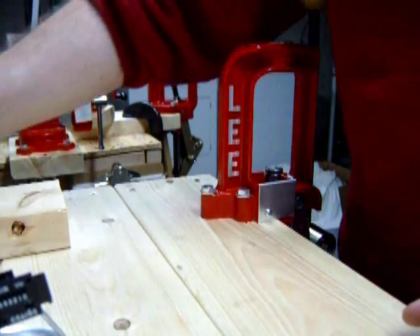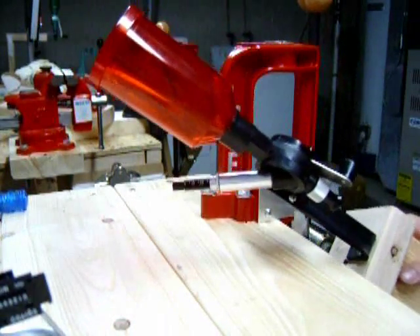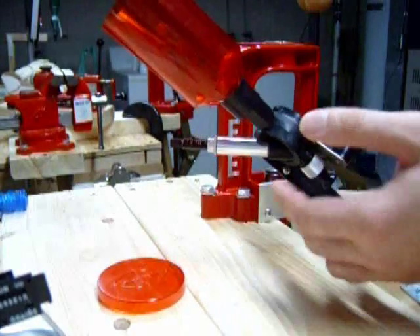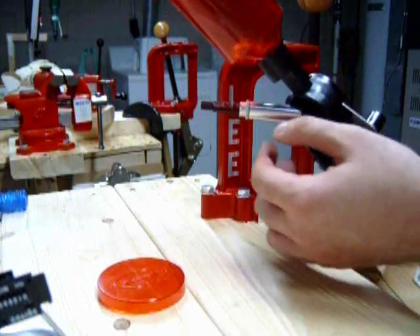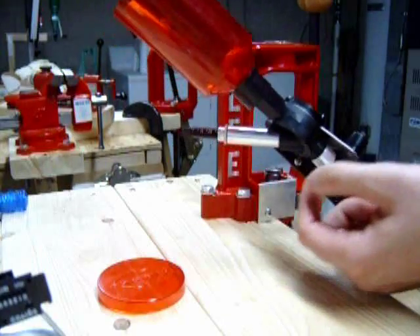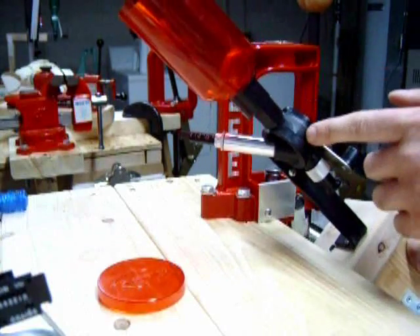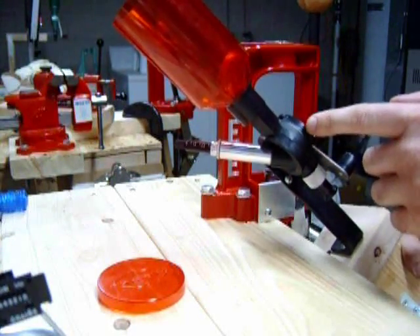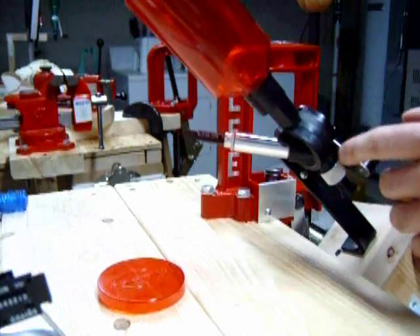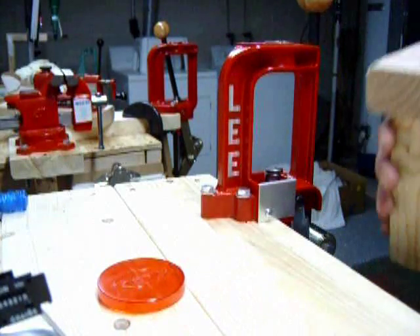Another item you probably want to get is a powder measure. This is a Lee Perfect Powder Measure. It measures a powder charge and is set in cubic centimeters, so you can dial it in rather quickly and easily, and it's pretty much dead on. It's also the most inexpensive powder measure you can buy on the market today — I got this on Midway for about $20. I recommend getting one of these because it really does speed up the reloading process.